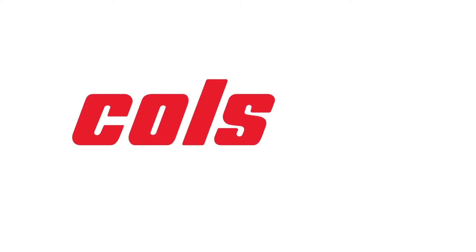Hey, it's Jason with Castor Depot. Today we're going to review Colson's Performa wheels.